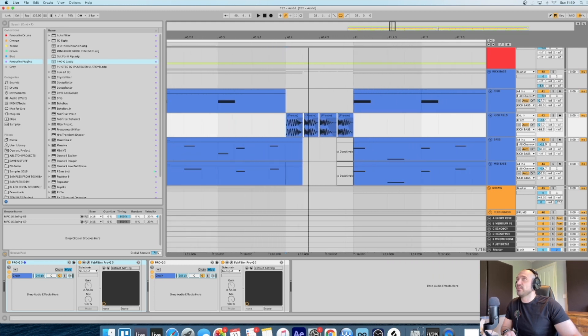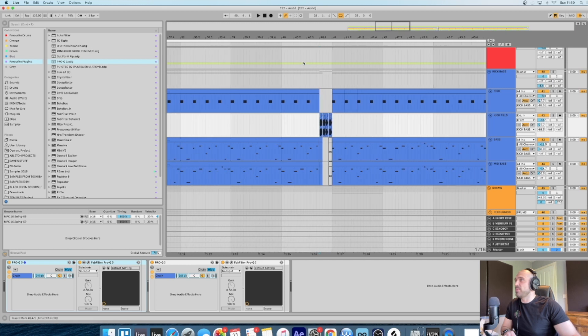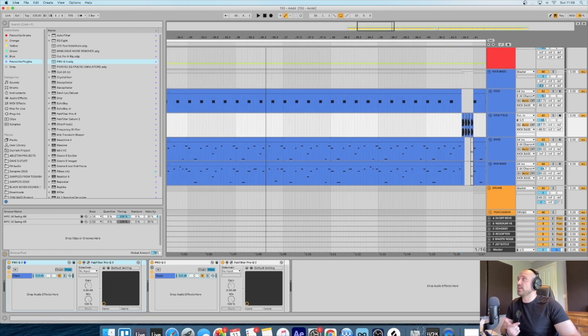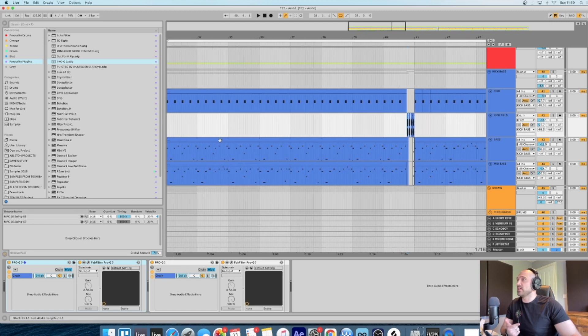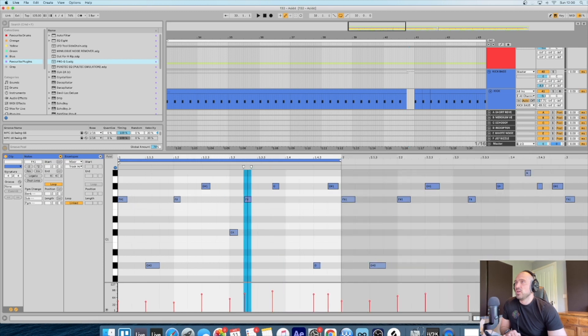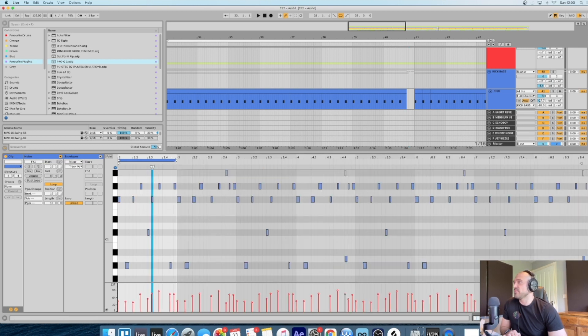In terms of the groove, those notes being moved around is what's going to give you that feel. With the bass, same again - the only difference is we've got shorter notes and notes that have been moved. On this bassline we've also got changing volume as well, which adds to the groove. So yeah, that's one little extra thing on the bassline.